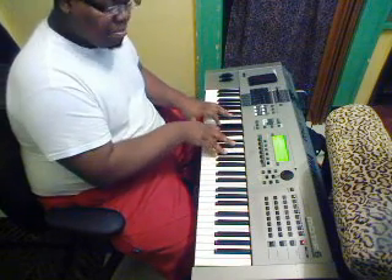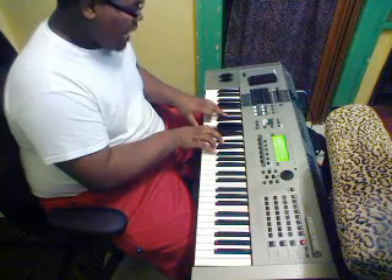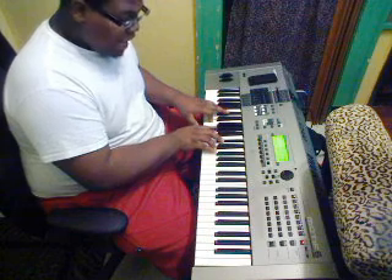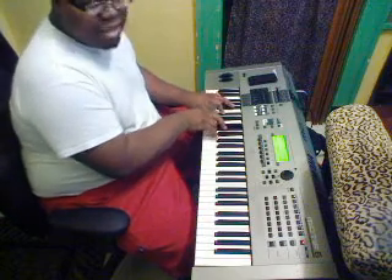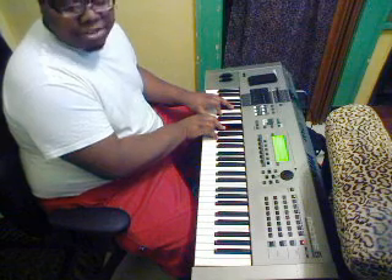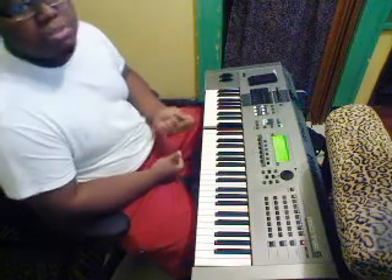So it goes from B major chord, then it goes down a whole step to A major. On your left hand you're gonna play A and E. On your right hand you're gonna play A, B, D flat, E — 'till I find myself lost in you again.' Okay, so back to the fifth chord — the one I already showed you. And that's pretty much most of the song.